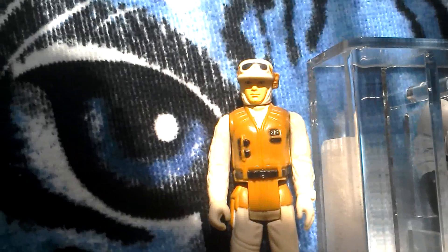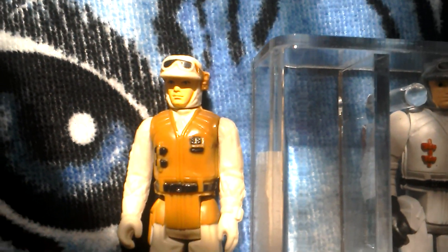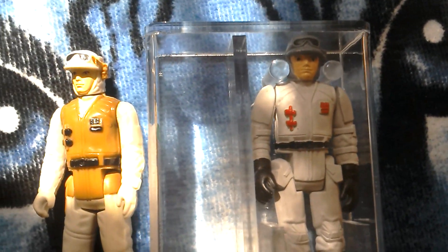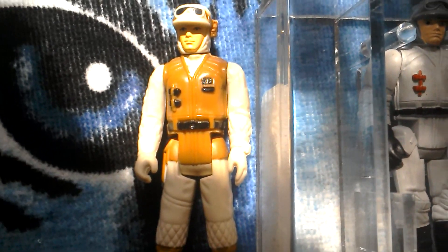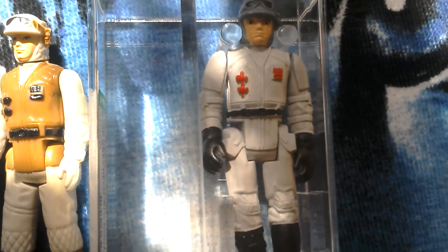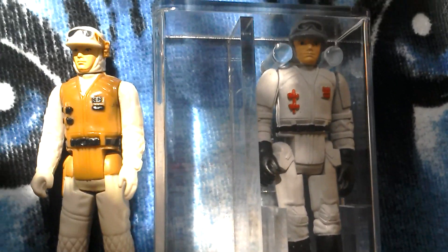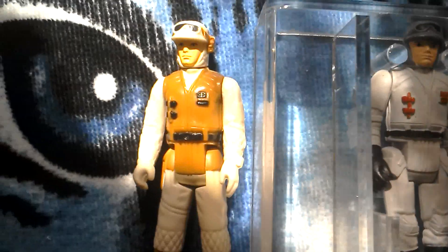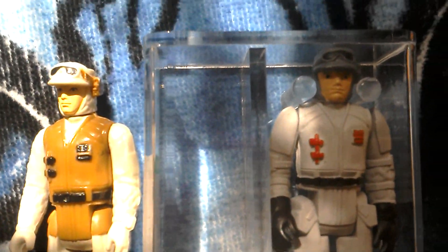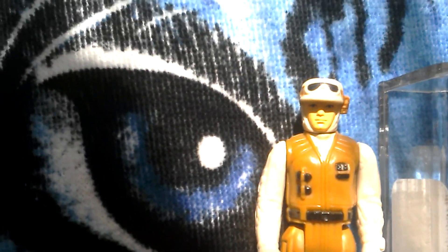Next to it you've got a Hong Kong Rebel Soldier - this is the Kenner version. The head and the torso there would have been used for the mould to make the Polish version. But they didn't use the arms or legs; they just used the arms and legs of the Biker Scout or the AT-ST pilot. Polish figures are famous for that, and you can see that the detailing is not as good on this version as the Hong Kong version.